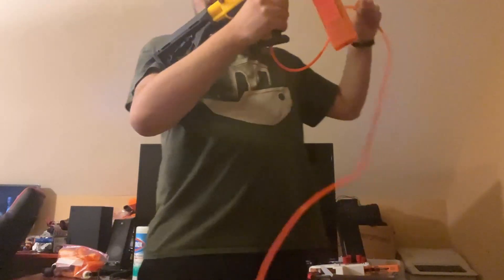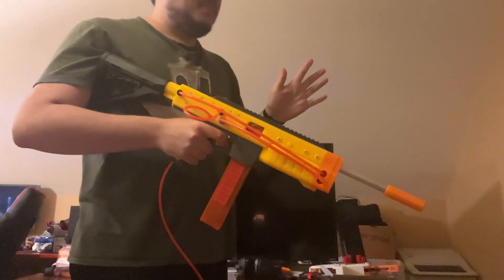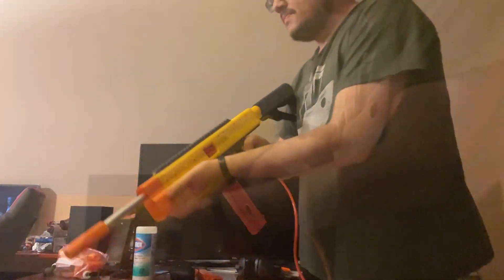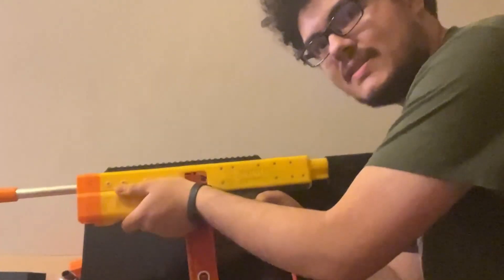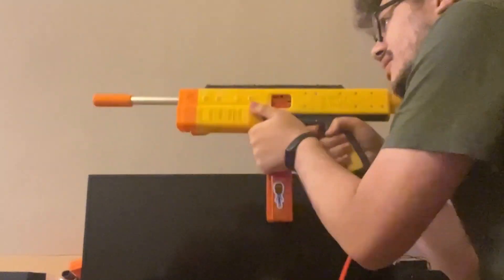I've got this big line coming off the air tank on the chair right there, and that would be in, like, a backpack or a hip holster or something. Let's see if I can get this on video without hitting all the crap on my desk.